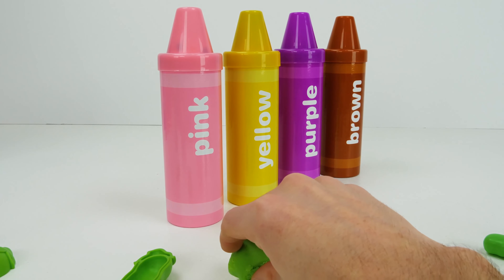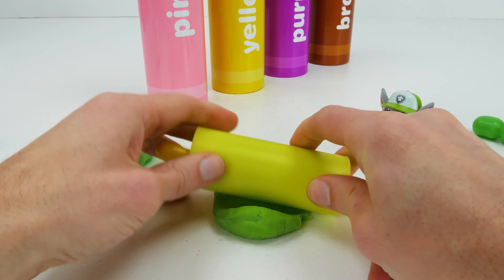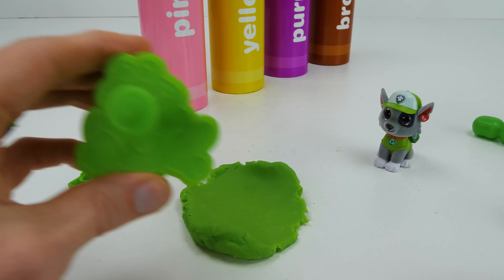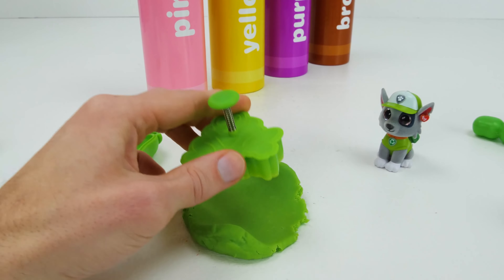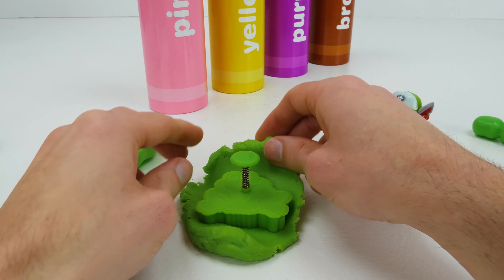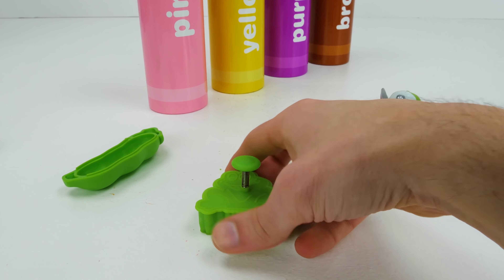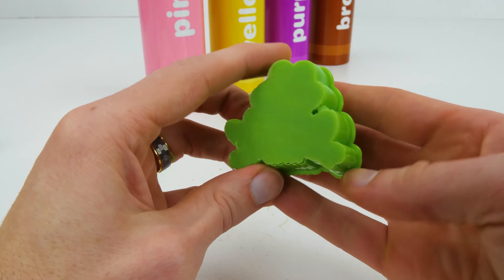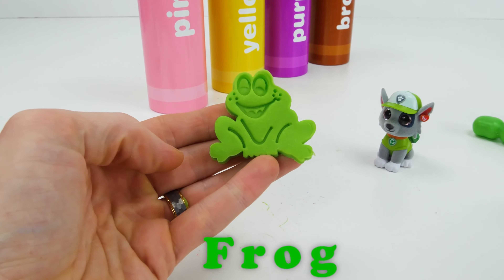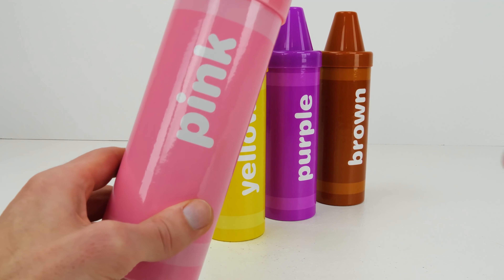Green Play-Doh. Let's flatten it with our roller. Green Cutter. Frog!